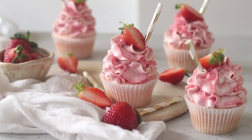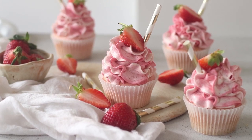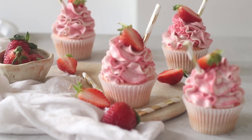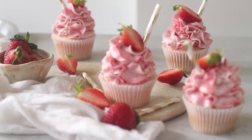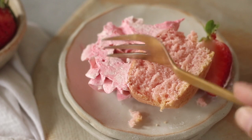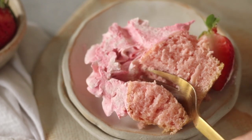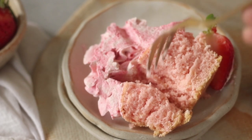Today we are learning how to make these eggless strawberry milkshake cupcakes. They are incredibly delicious and bursting with seasonal strawberry flavor. The strawberry milkshake buttercream frosting is the stuff of dreams — so luxurious and it pairs so well with the strawberry flavored cupcake. You have to give this a go, and here's how you make it from scratch.